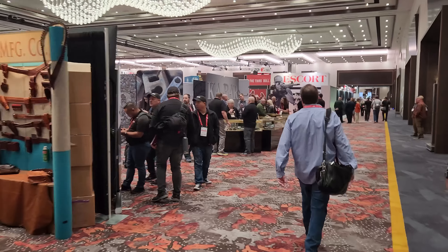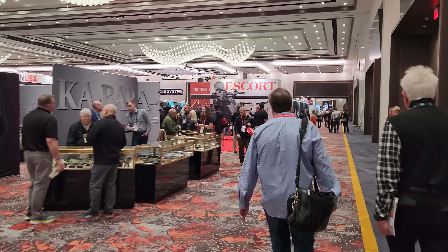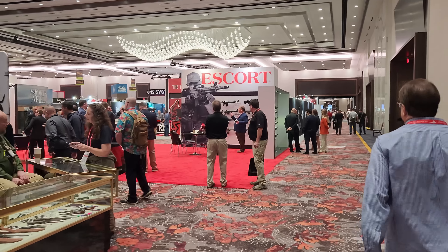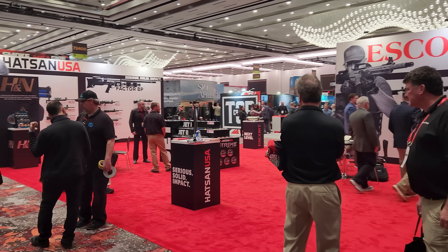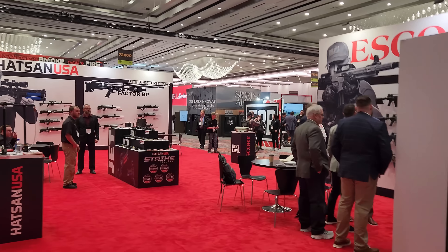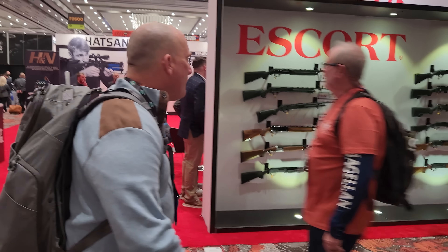The Zada comes in .177, .22, and .25 caliber, putting out about 25-ish foot-pounds — so it's an entry-level magnum springer. Now let's jump on the .62 caliber Pile Driver monstrosity.